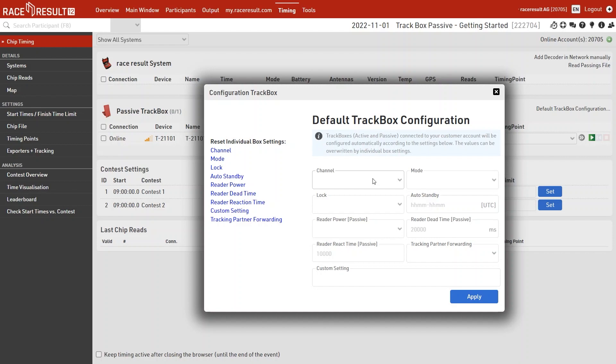The configuration rules include: the channel the track box operates on (important if you also use it for active tracking); the operating mode (I recommend keeping it in normal, but you can also use standby, fast, or slow — see the knowledge base for details); and the ability to lock or unlock the track box. Locking is especially important if you leave the track box unattended along the course — it stops blinking and prevents others from configuring it without your permission.